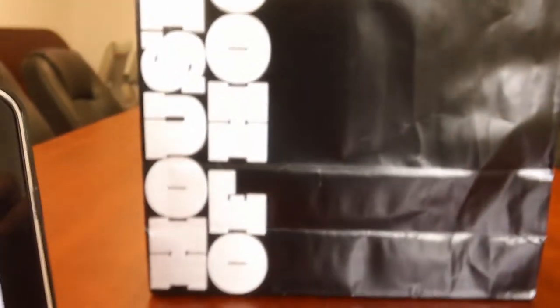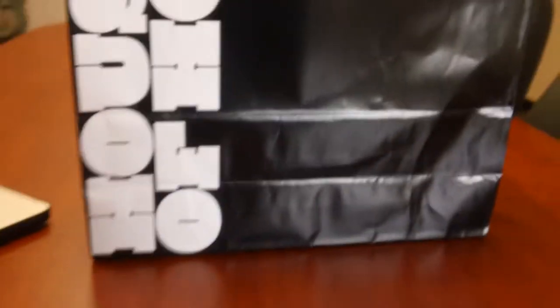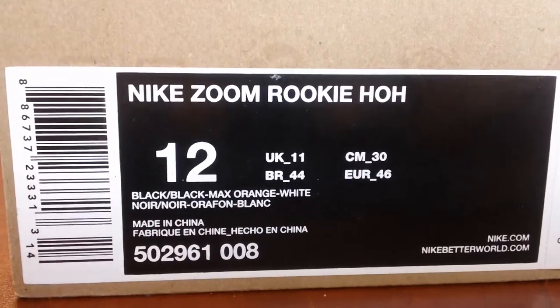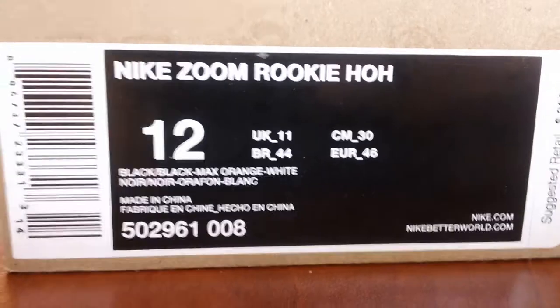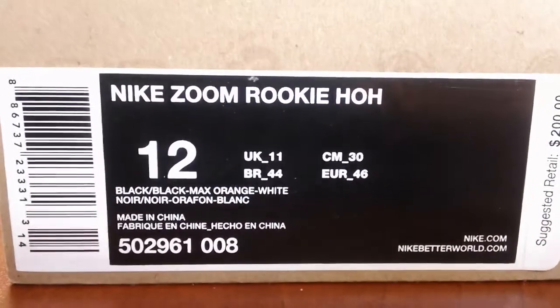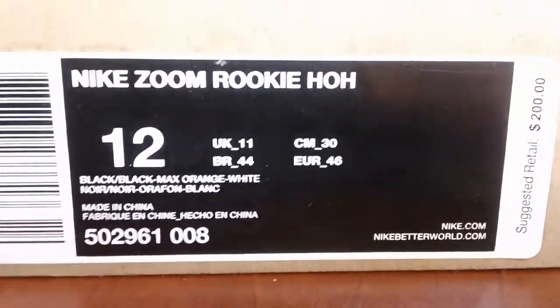This is a House of Hoops exclusive in-depth sales and retail video. I want to talk about something that I picked up yesterday. These are the Nike Zoom Rookie House of Hoops only exclusive. They were set to be 666 pairs of these, but there's a rumor going around that there's only 500 pairs in the world. Here's a pair that you can get for yourself.